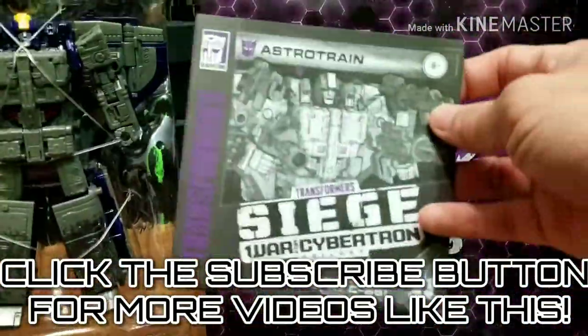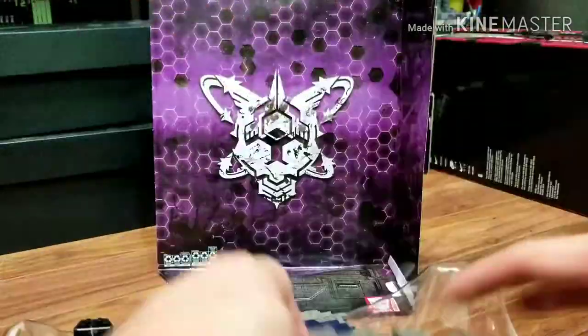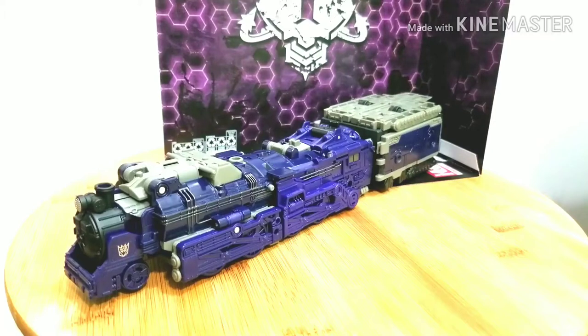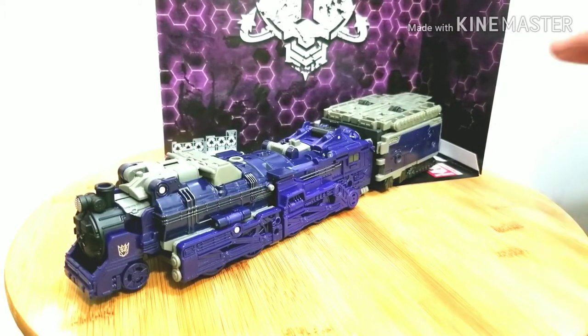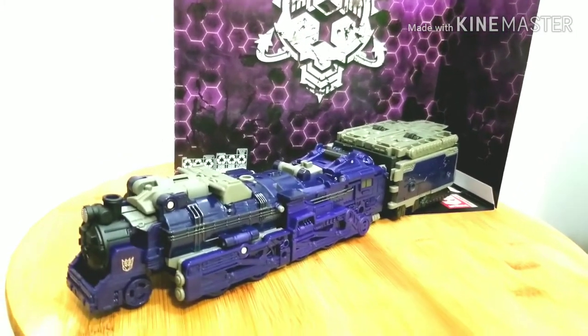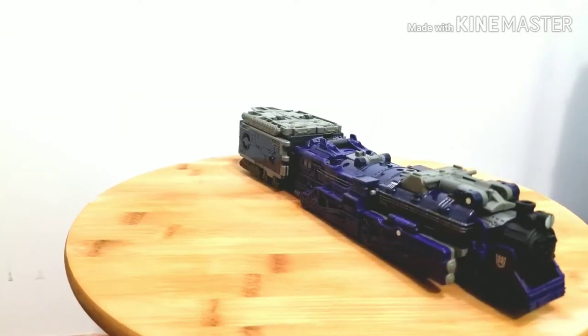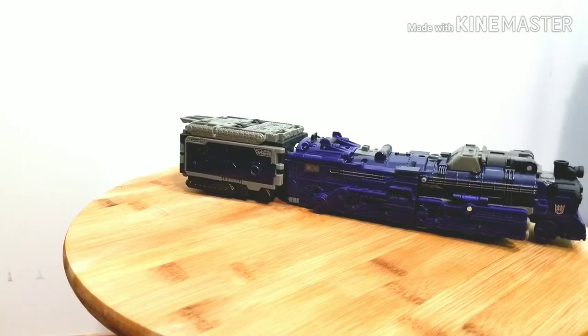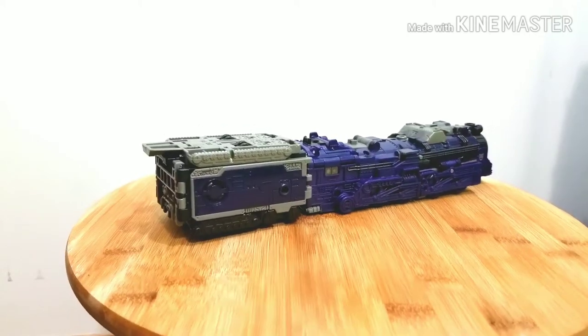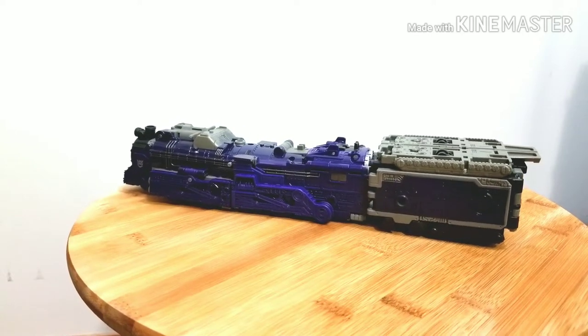Now we're taking Astro Train out of the box. You got the instruction sheet, it's very awesome. Now we've got all his weapons out and we're unstrapping everything. Here we've got Astro Train in his train mode, and this is the backdrop that comes with him — a Decepticon image. That's Astro Train in his train mode; it's a really awesome, pretty long train mode. The tinderbox is where the weapons are stored and that's basically the price point added.